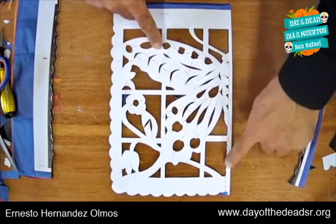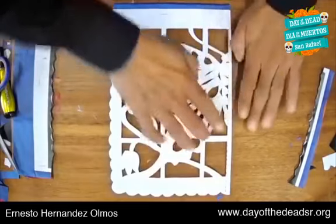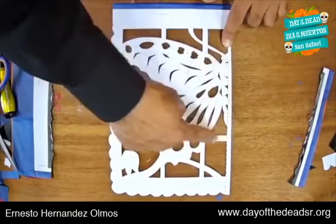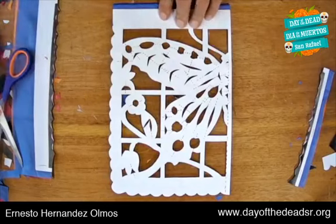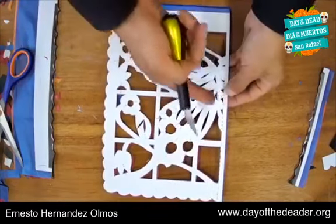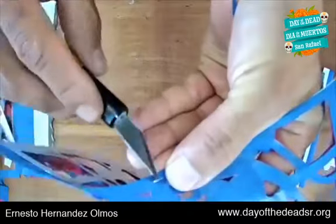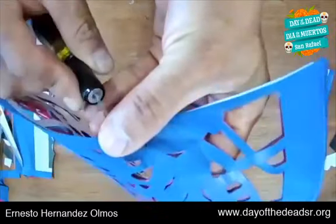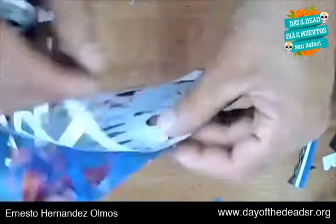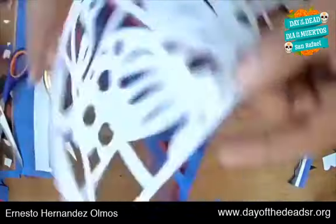Now, this part is important — there are small dots here. Don't cut here, leave this line intact. Don't cut all the way up to the butterfly, because this line will help keep our papel picado flag held together. Be sure not to cut the center. Now very carefully, we're going to remove the staples using the exacto knife. Push a little and remove the staple carefully — be very careful not to cut yourself.